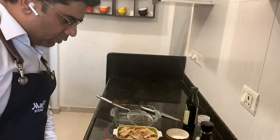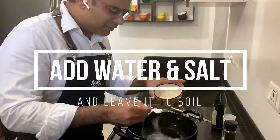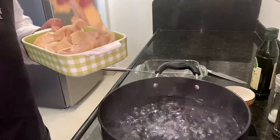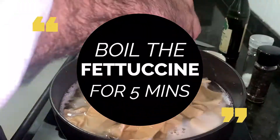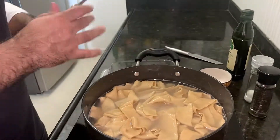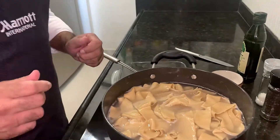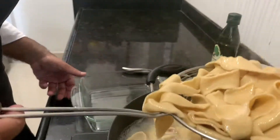Let's blanch the pasta now. The best way of serving pasta is al dente — just done, not fully cooked. It's al dente pasta, ready.